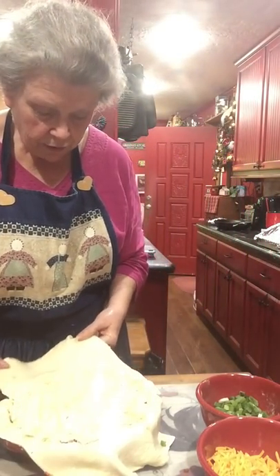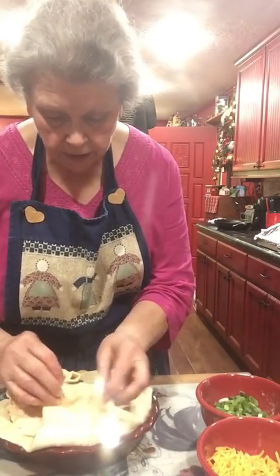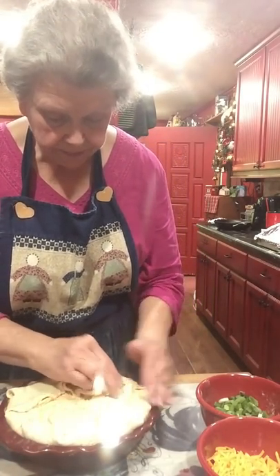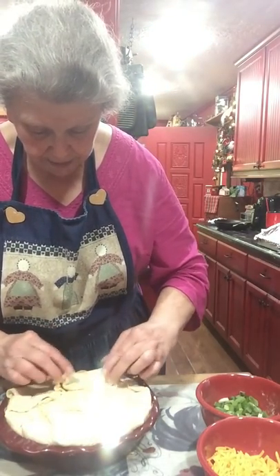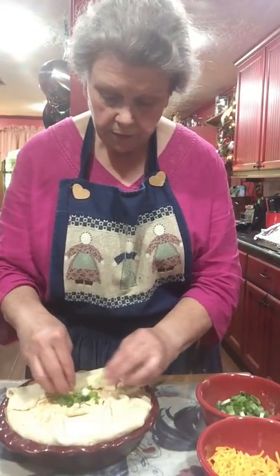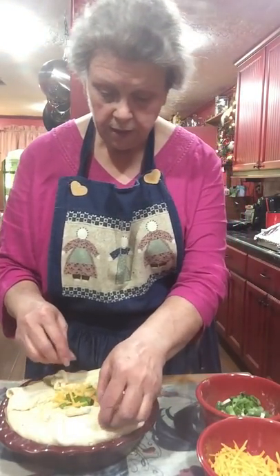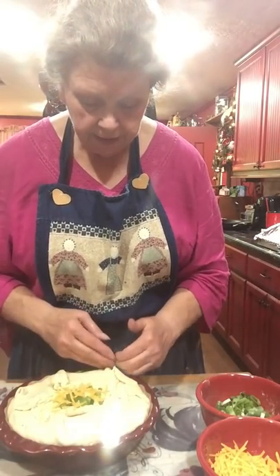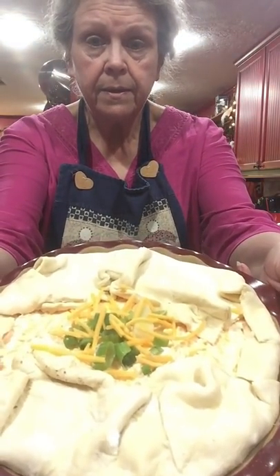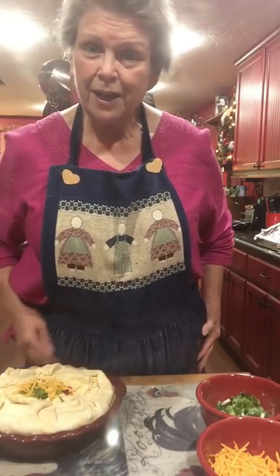With a regular pie crust, the topping goes all the way around, but with the puff pastry I'm folding and scrunching the edges back a bit. I like a little place in the middle to put a few green onions and maybe one little sprinkle of cheese. I'm going to put this into a 350-degree oven for about 40 minutes, and when it's done I'll come back and show you.